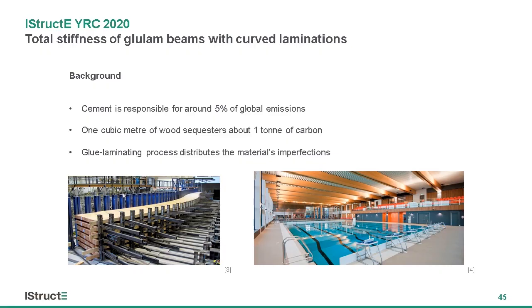I'm sure many of you may be familiar with the statistic that cement accounts for around five percent of global emissions, and so if we want to get to net zero emissions by 2050 as an industry, then using timber is going to be really important. Glulam is a great material where the laminating process distributes the imperfections throughout the beam, and it's already used a lot in industry.